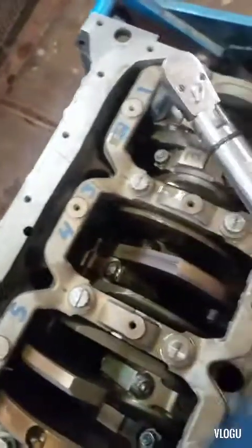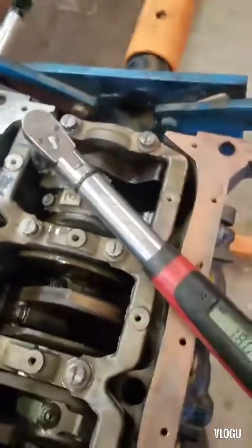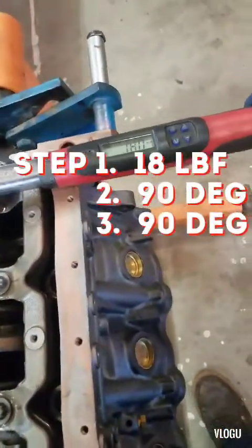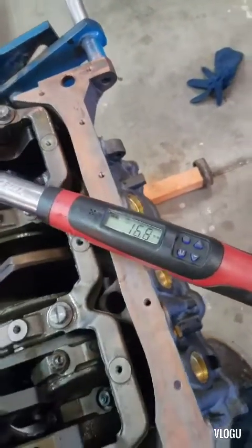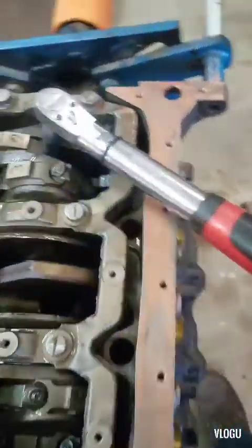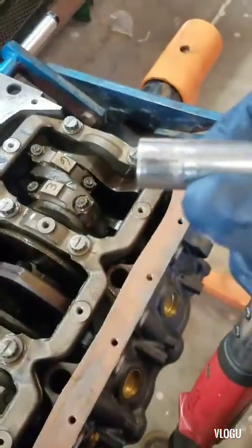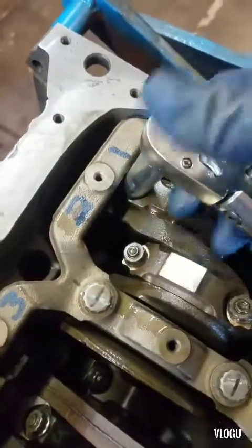Alright guys, I got all my pistons in. I'm going to go ahead and torque it down. Torque rating is on the rods — 418 foot-pounds, and then 90 degrees. Set your wrench up and don't jerk the wrench, just slowly pull on it. If you jerk it, you'll get the wrong torque reading. Put a mark on your socket, and then just turn it 90 degrees.